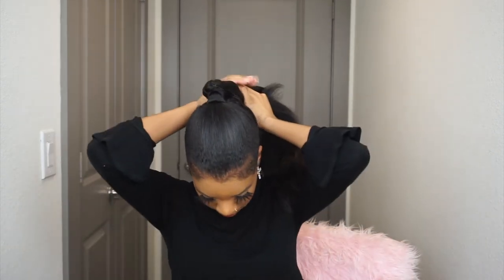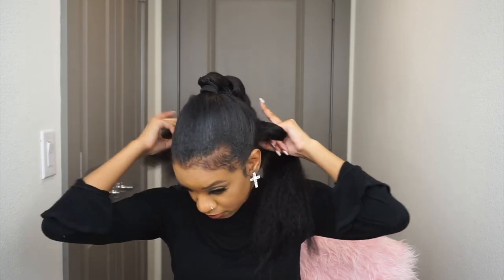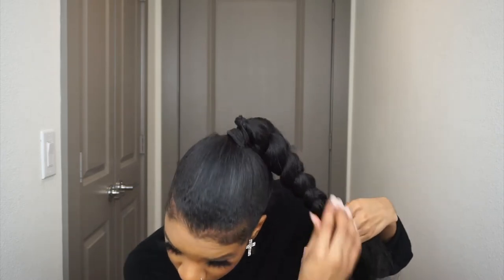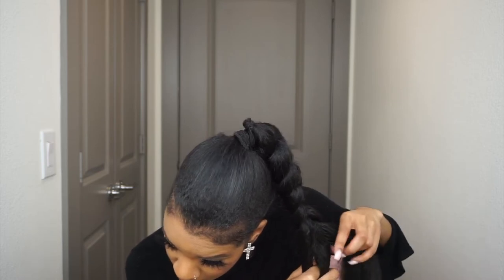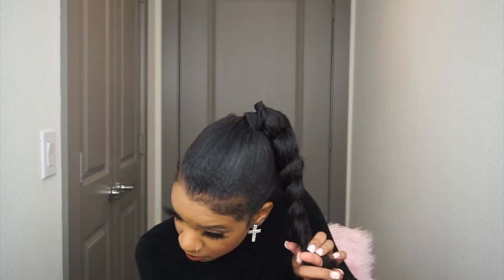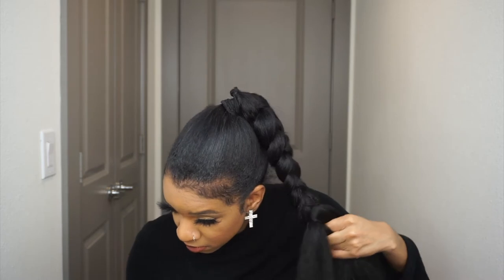I didn't want this to be a perfect sleek braid — I wanted it to be more like a messy braid, a long Pocahontas-style braid, just not uniform. You can braid it more neat if you want, but I didn't mind hair sticking out. I wanted it to be effortless, like a real natural braid — even if 30 inches down to my knees isn't exactly natural!